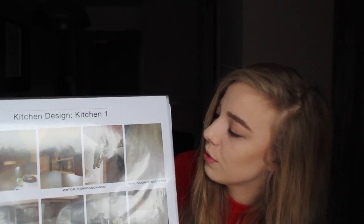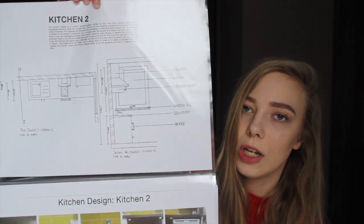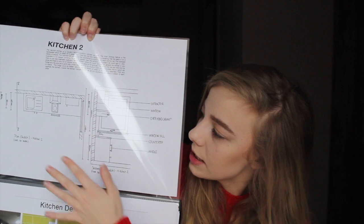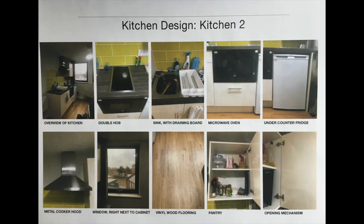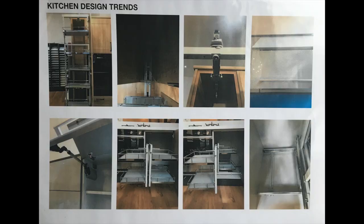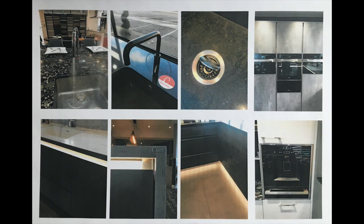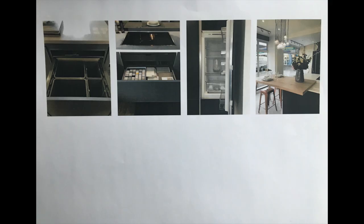There are quite a few pages for that. Then this is the next kitchen I looked at — the plan is on this side, this is the section, these are not to scale, and there are some pictures of the space with a short write-up. We also had to go into showrooms to take pictures of current trends, which makes up a couple more sheets.